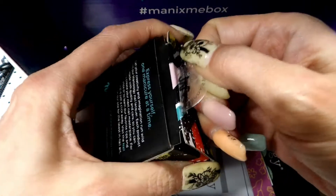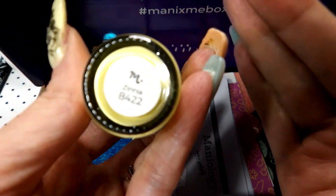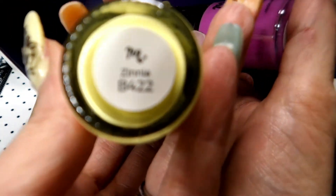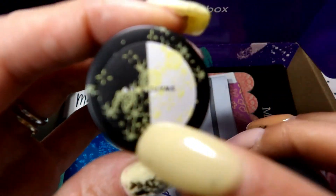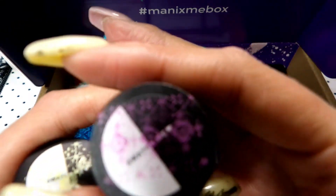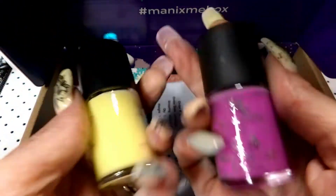They are so pretty — kind of a purple color and then a beautiful yellow. This one is Zinnia and then this one is Primrose. I already did the recording so I've already stamped them. It shows great on the black. It's really light on the white — you can almost barely see it on the white. Same with this one — you can kind of see it, but both are very pretty.